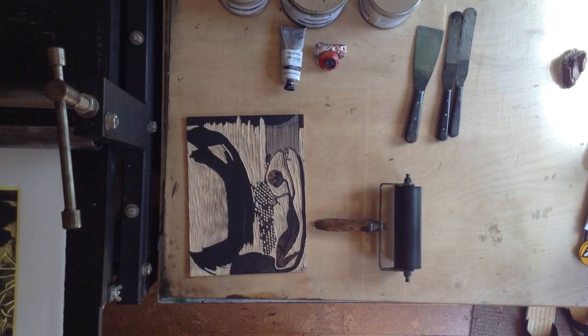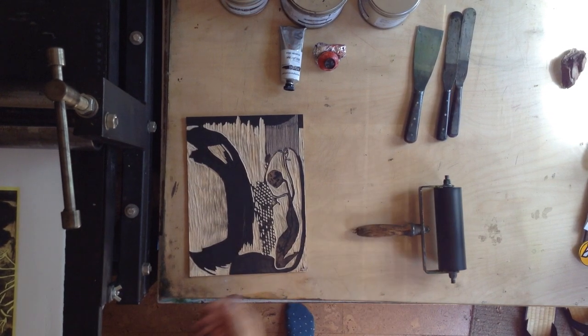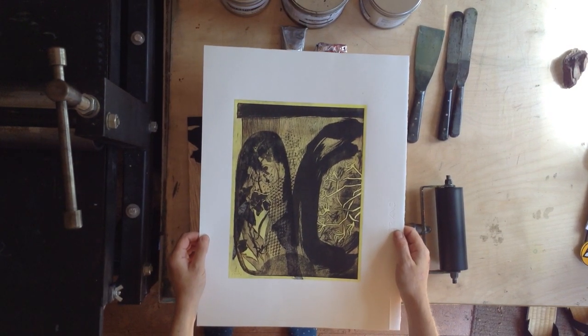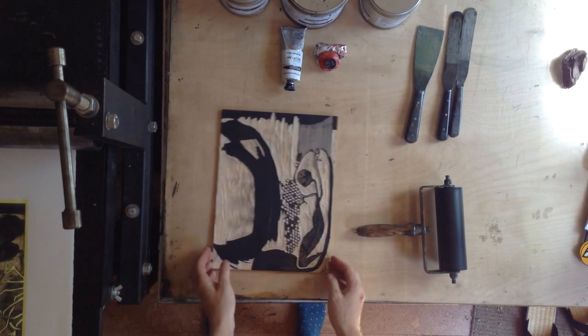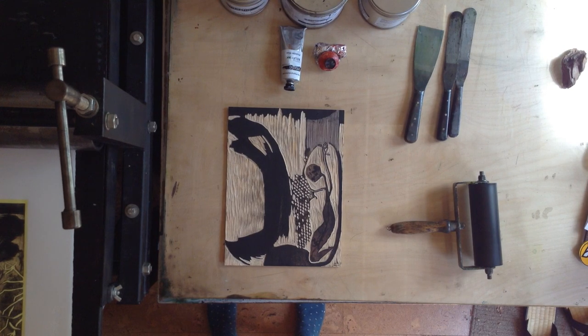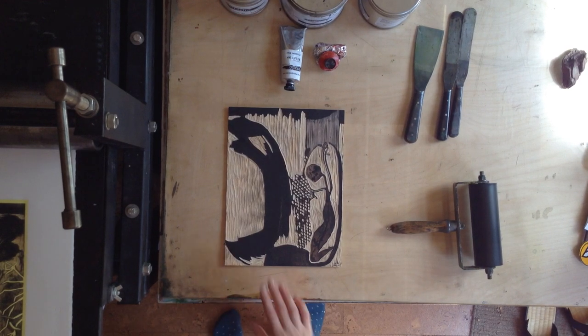Good afternoon and welcome to the next stage of printing this print, which we looked at in the last Mochollito workshop. I'm just popping that back on the press bed. Here in front of me I have the Mochollito plate which I've been carving away at. You'll see the areas I've retained — they're black because I've left the ink on just to dry on the plate. I've carved away the areas that I don't want to print.